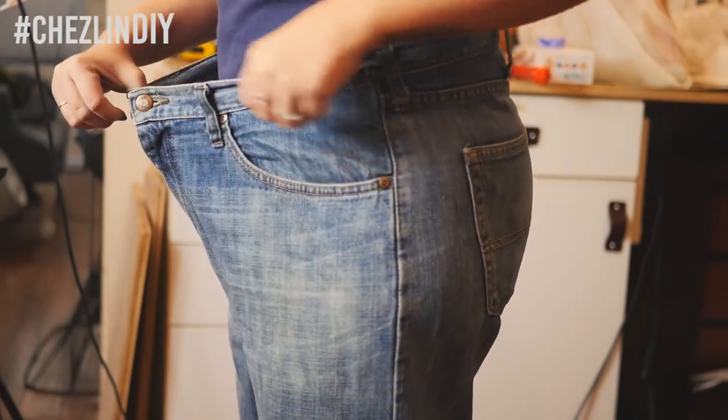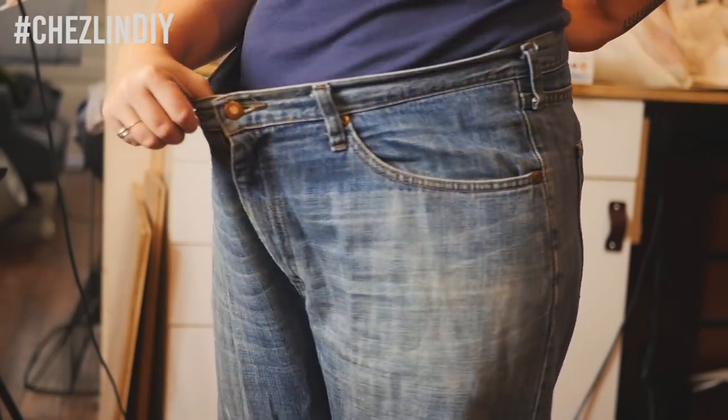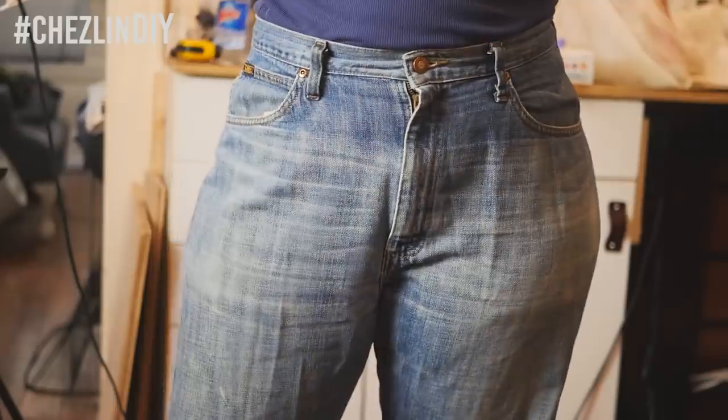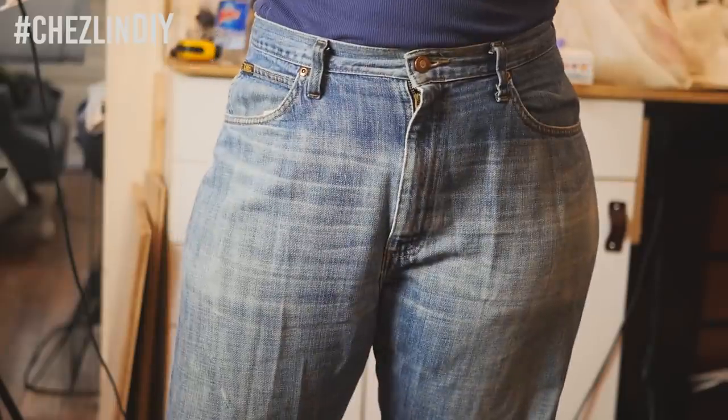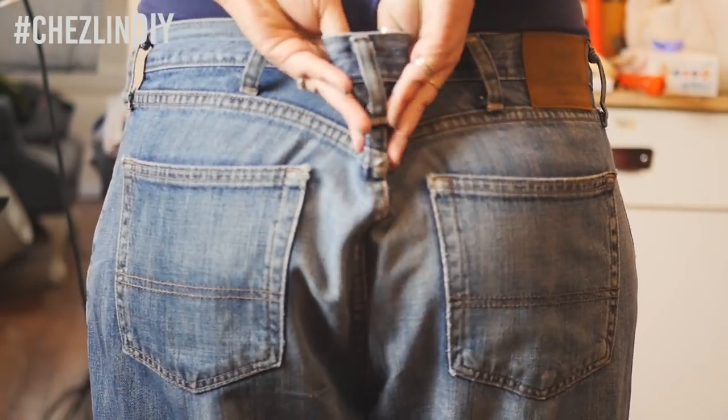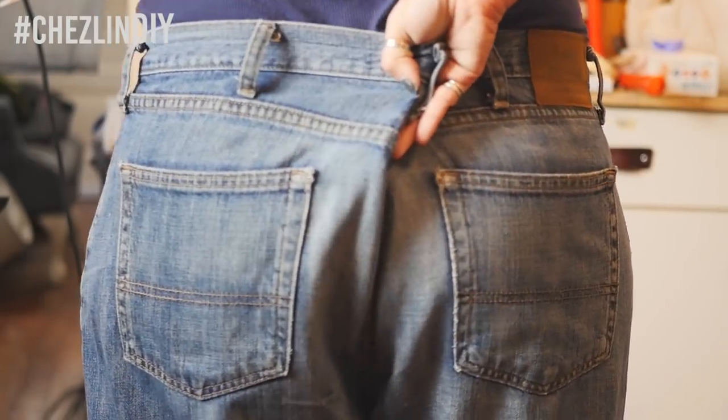Here are the jeans on. They're a bit too big, so I took them in a little bit. There are a few options on where to take them in: you can take them in at the side seams, the back seam, or you can add two darts right above the back pockets. I opted for the back seam, which I kind of regret — and you'll see why in a sec.